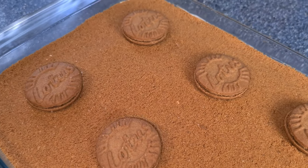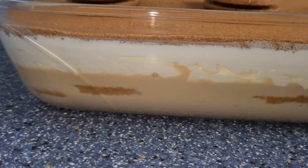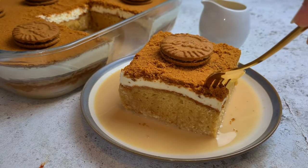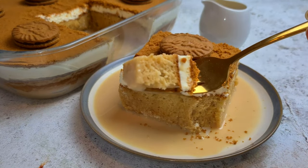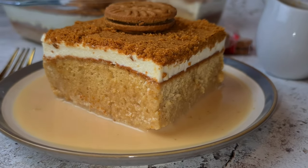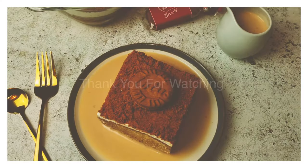You can serve this straight away, but if you prefer to set the cream a little — for example on a hot day — you can place it in the fridge for about an hour. Cut the cake into small squares and serve along with some more of the milk mixture. If you like this recipe, make sure to like, comment and subscribe, and press the bell notification so you're first to know about upcoming videos. You can also follow me on Instagram — the link is in the description box below where I upload all my written recipes. Thank you for watching and I'll see you in my next video.